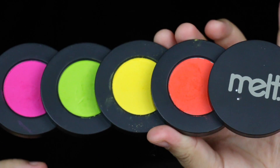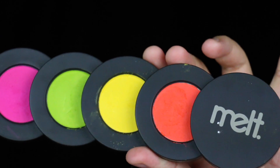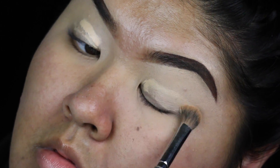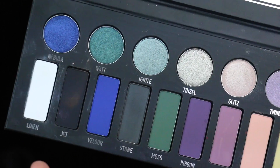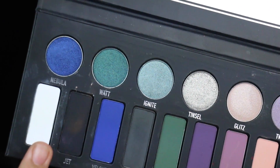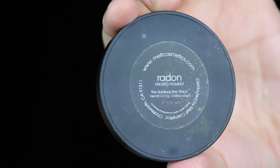Hey everybody, welcome back to my channel! Today I'm doing a really fun New Year's look using my Melt Radioactive stack. Before we get into any of that bright eyeshadow, we've got to prime those lids using a little bit of concealer and a white powder to set it all. This ensures nothing will crease and everything on top will blend super smooth.